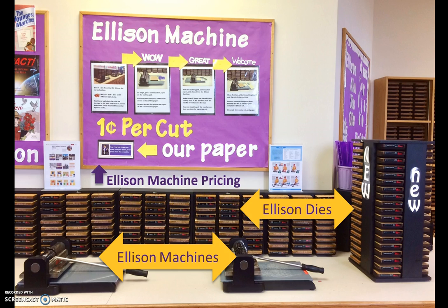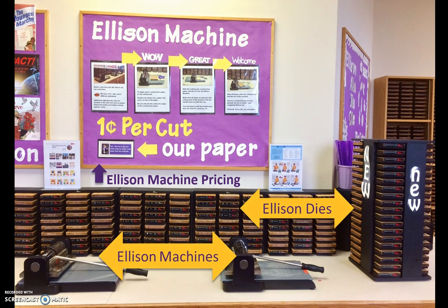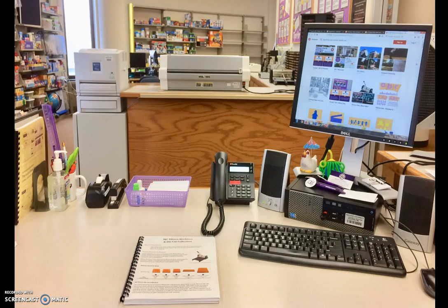IRC pricing information is posted on the Ellison machine bulletin board and the IRC price list. When using our paper, the charge is a penny per cut, or 5 cents per sheet of construction paper — they are not charged both. The IRC has a 400-plus Ellison die cut collection that includes single dies, borders, double cuts, and alphabets.